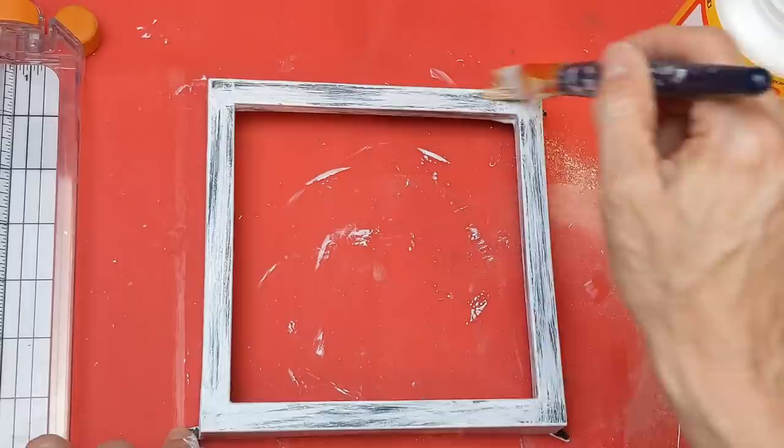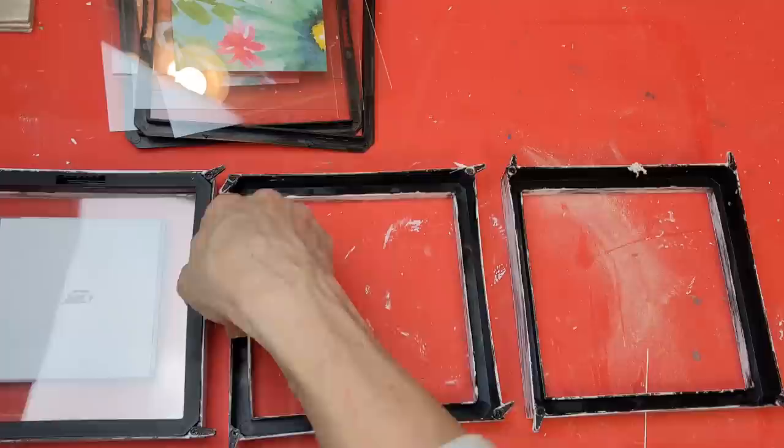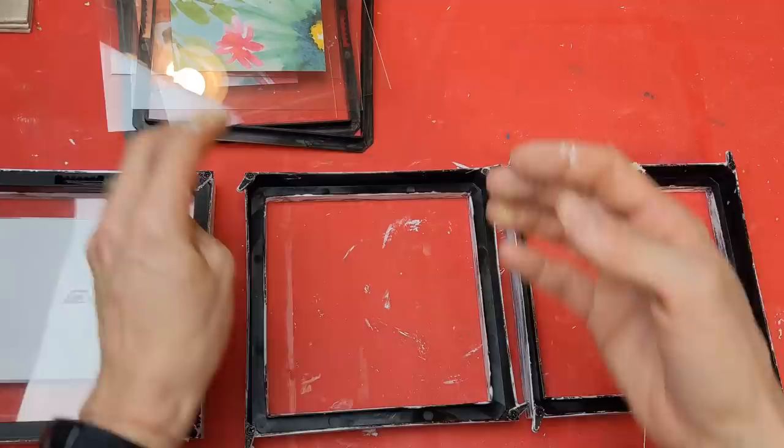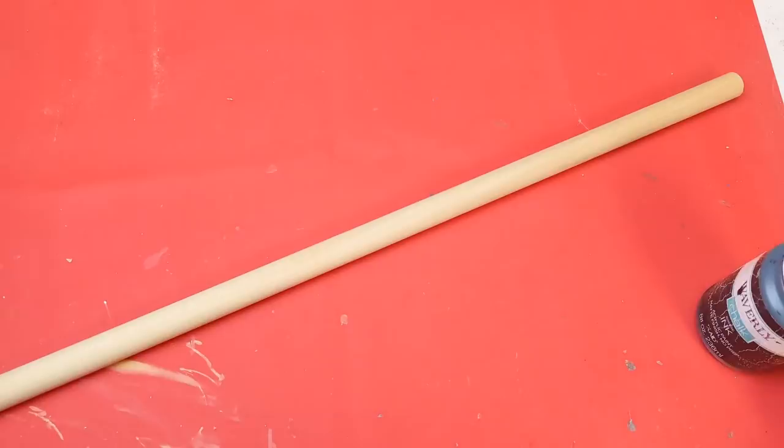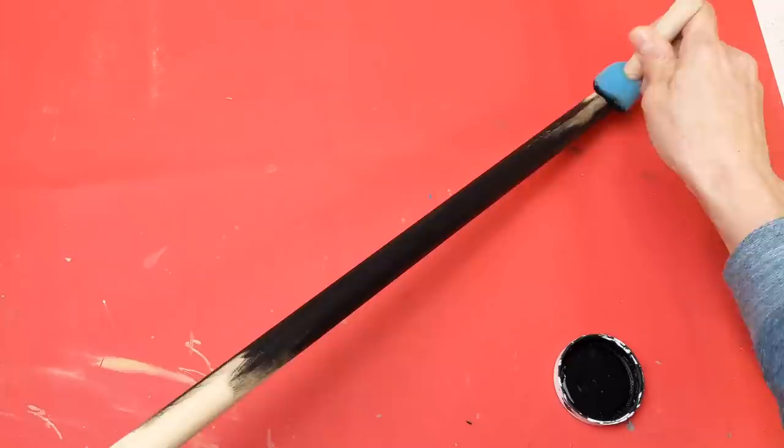It's just an added step to help with the longevity of the project. When those are dry, I'm popping the glass and backings back into the frames. Coming to the wooden dowel, I'm taking my black chalk paint and sponge painting it on lightly with the foam brush, making our dowel black to match the project.